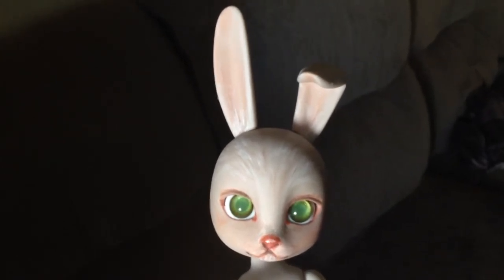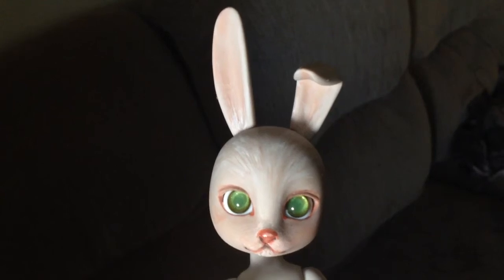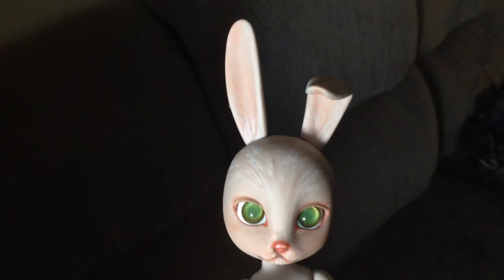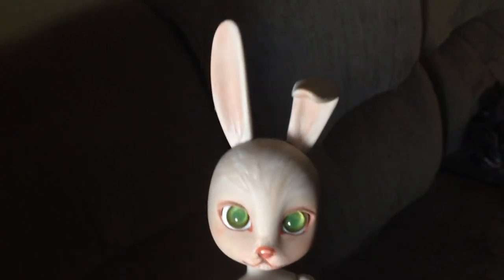I'm kind of afraid to start that project only because I'm afraid of chipping his face up. I just have him up on a shelf right now, not doing much, because I'm afraid to hurt his face up. Maybe a little more MSC should suffice, but anyway, here's my little guy — thank you for watching, bye!